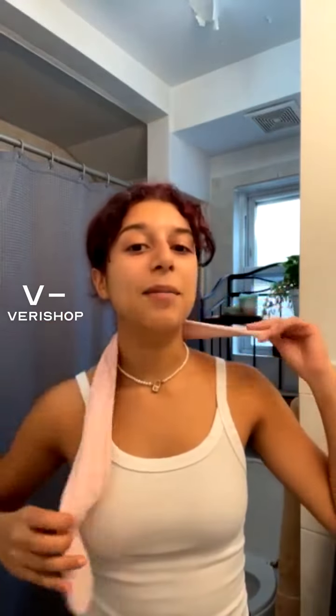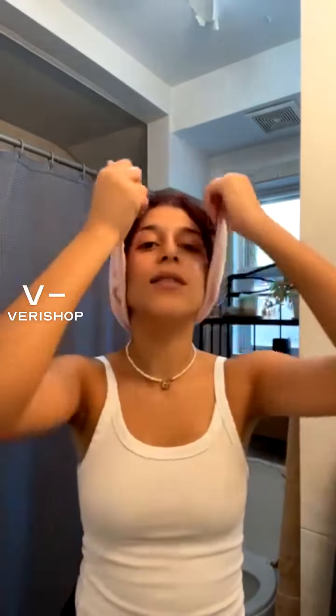Hi everyone. I'm Gabriela Espio, an influencer and model here on Fairy Shop. I am going to take you through some of my skincare must-haves. I'm just putting my bangs back because I need to be able to just go all in there. First things first, I'm going to wash my hands.